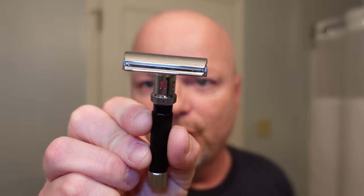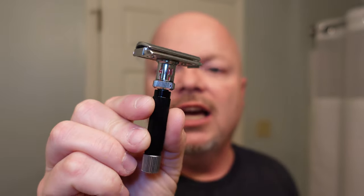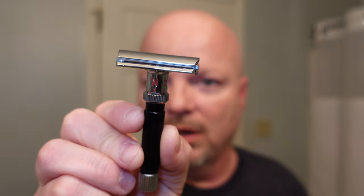The razor we're using today is the Heritage Collection Adjustable Razor. This razor was put up on sale as sort of a beta test — I think I paid like 20-some bucks for it, maybe back in the summer. They haven't come out with the production version yet, but it is an adjustable razor. It's based on the Gibbs design, I do believe. Let's get into the shave.